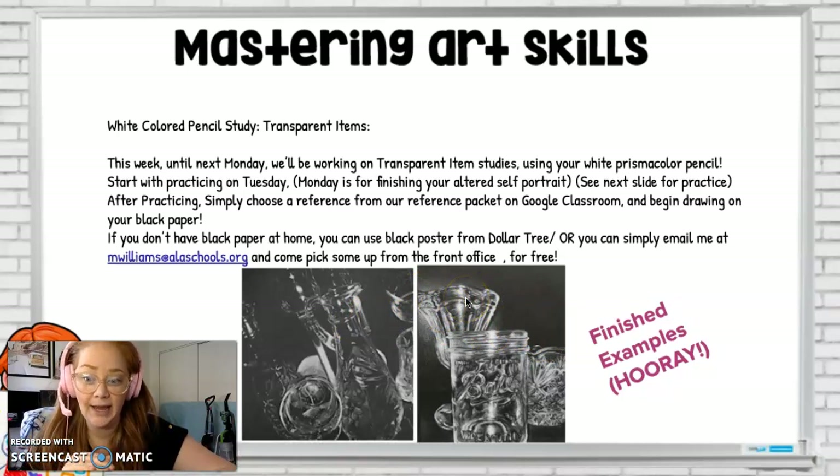Essentially, I'm going to be having you draw on black paper with white color pencil to start. If you do not have black paper, please email me — I can get you a big fat stack of it for free. If you want to hop by the front office, or if you don't want to come back to school, go to Dollar Tree; they have black poster board. It's fine to draw on black poster board — usually you can get two for $1. Cut it down to a normal size, about 8.5 by 11, and you'll be fine. You just need some type of black paper to draw on for this project.